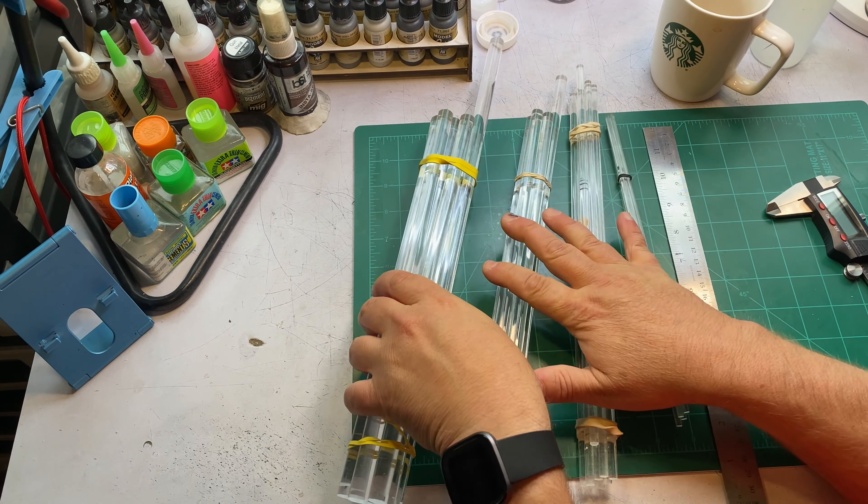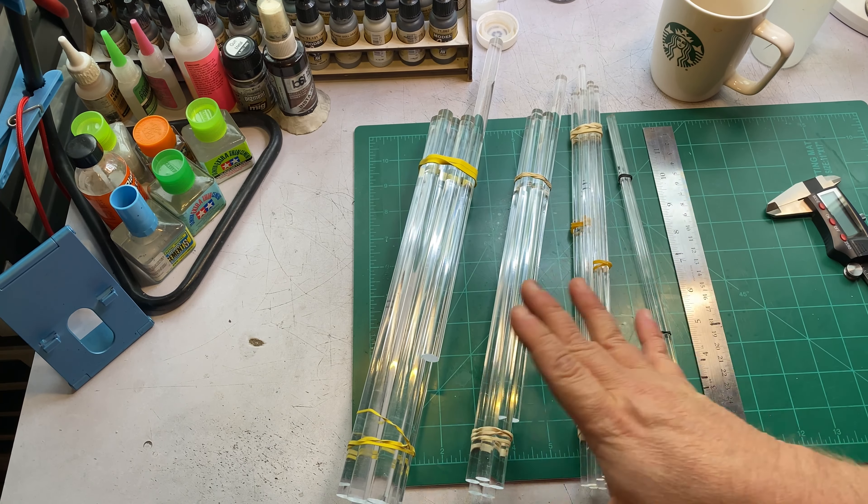I know a lot of you are going to think this is stupid, but hopefully after this video I won't get any more questions about acrylic rods. I'll explain everything I know about acrylic rods and how I use them, so I hope you enjoy it. Let's take a look at the clear acrylic rods I use.